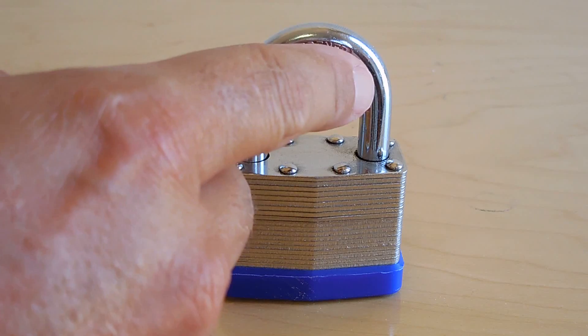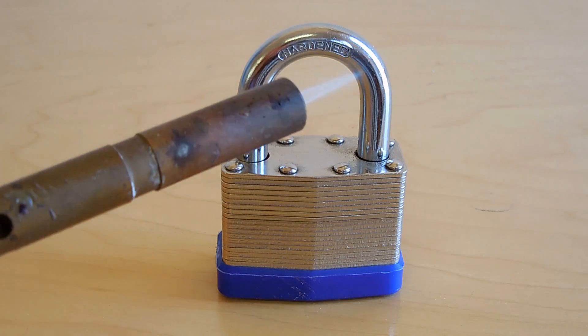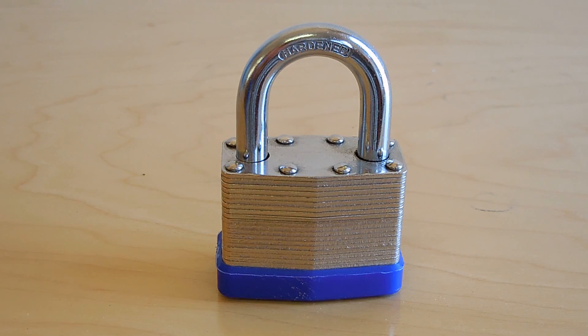I'll be heating up the shackle on the right side. When you're using the torch near the end, you want to have the cone — the tip of the cone — touching the lock right about there, and that's going to give you the maximum amount of heat to get that as hot as possible.